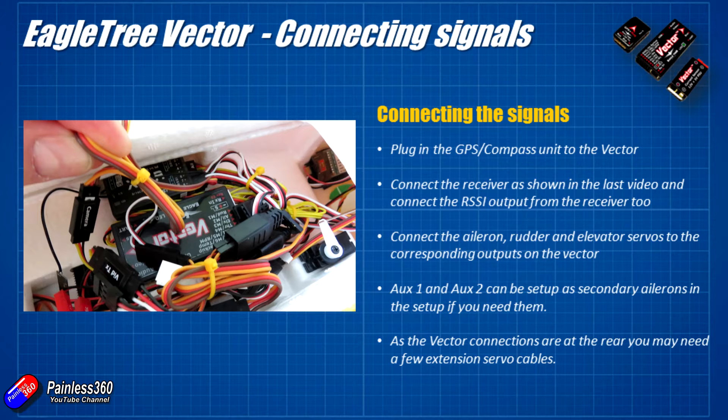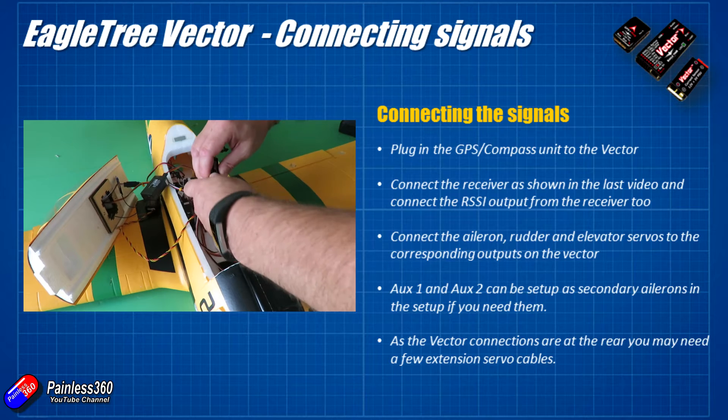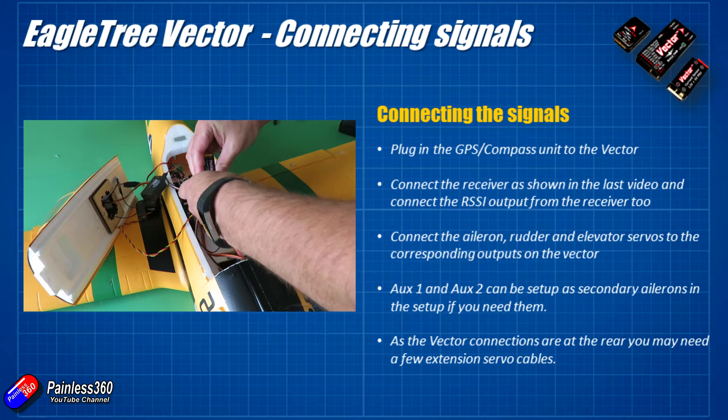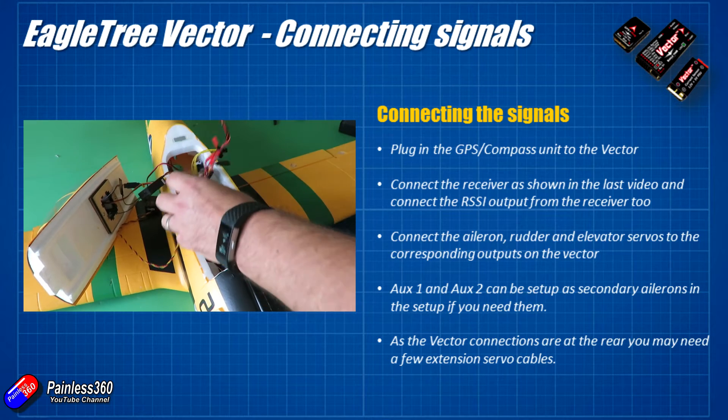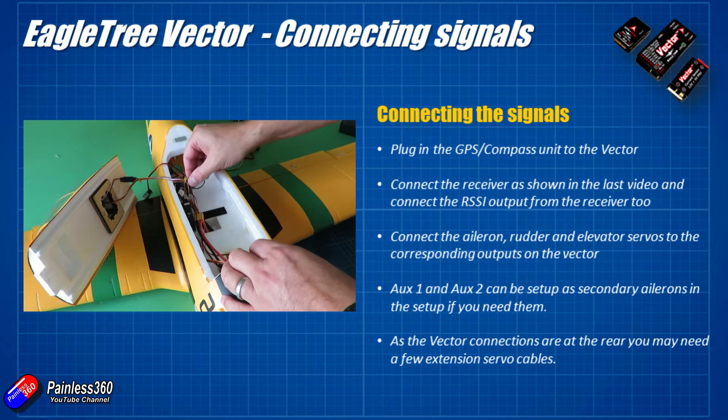One main tip: once you start placing the Vector inside a model, you may find that because of its position you'll need a couple of servo extension cables to make sure the wing servos can comfortably reach the Vector. You don't want any cables or connections being tight and under tension.